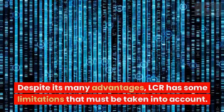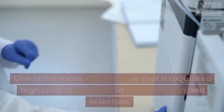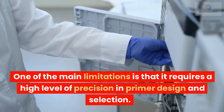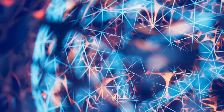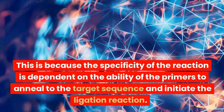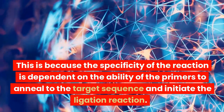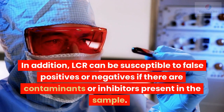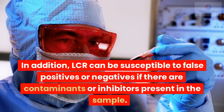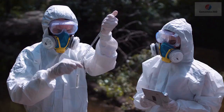Despite its many advantages, LCR has some limitations that must be taken into account. One of the main limitations is that it requires a high level of precision in primer design and selection. This is because the specificity of the reaction is dependent on the ability of the primers to anneal to the target sequence and initiate the ligation reaction. In addition, LCR can be susceptible to false positives or negatives if there are contaminants or inhibitors present in the sample.